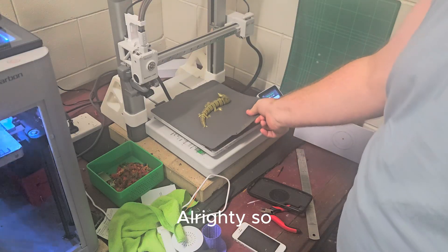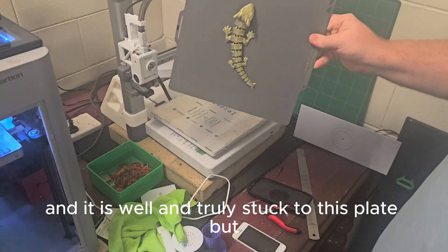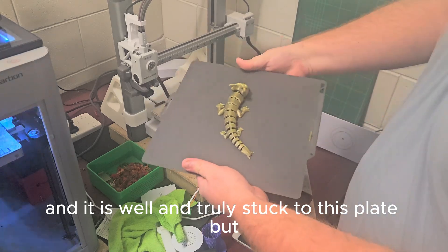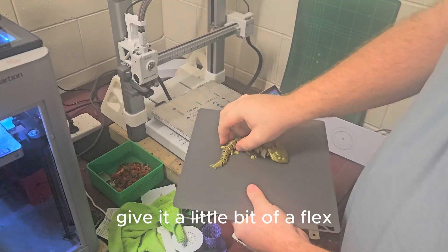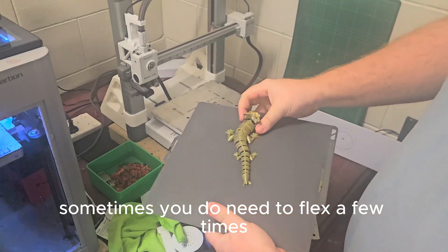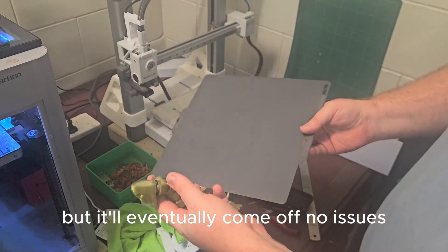It's been on here for a bit and it is well and truly stuck to this plate. Give it a little bit of a flex — sometimes you do need to flex a few times, but it'll eventually come off no issues.